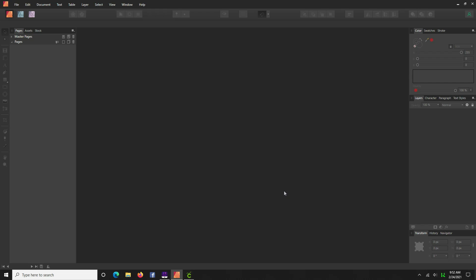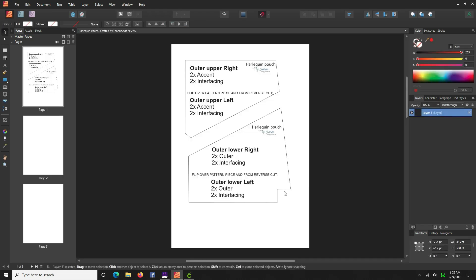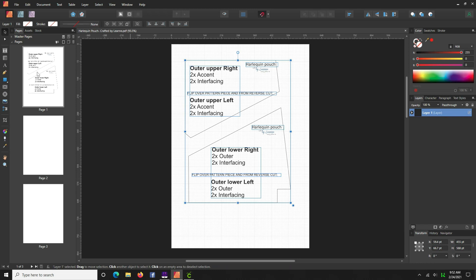We wait patiently for this to render. Now on the left-hand side you'll see we have three pages — they're referred to as page 1, 2, and 3, but again we imported pages 9, 10, and 12. Let's start with the first piece, which is page 1, and we can see there are two different pattern pieces on this page.